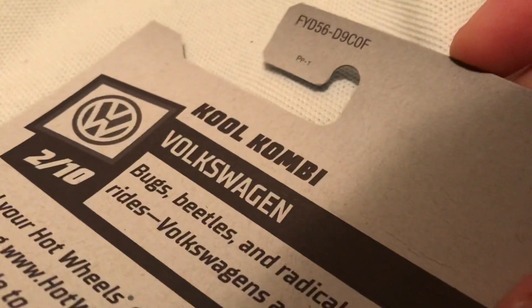There's the back of course, the Volkswagen. Let's get it out of there.